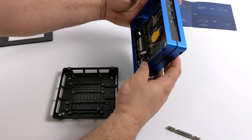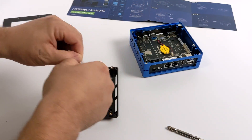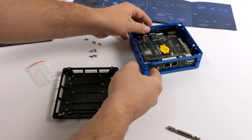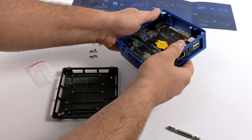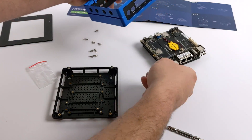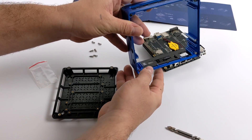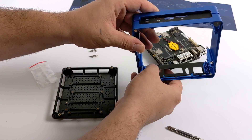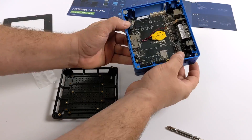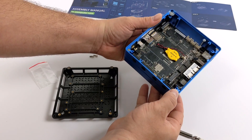I just noticed there is a button included in the screw package for the power button on the Recomputer. Should have put that in first, but I'll go ahead and do it now — I can just shimmy this back out. It'll cover up that power button for us. It does have an LED on it, so this should light up blue when everything's powered on. And the button's working — it's pressing the button on the Recomputer.